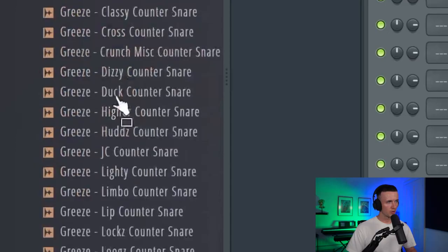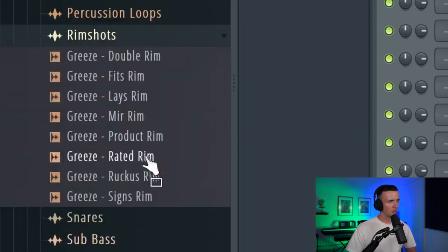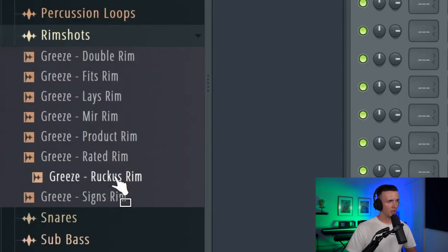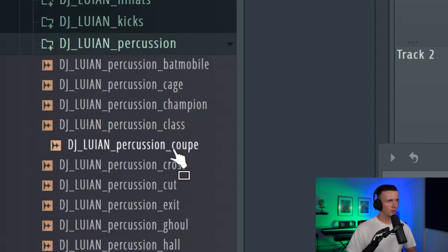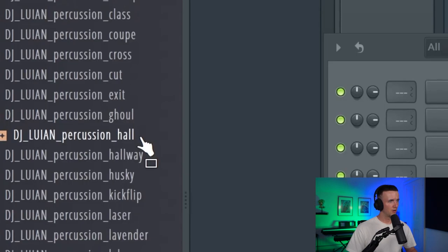I think for now I just want to get the right balance and then build a melody around it. To start with I could pull out some sounds — something that sounds like a shaker, this would work. Then I'm thinking a rim, yeah like this one, and then some percs. Then I think a bongo like this. To get a bit of a drill balance I'm going to start with that counter-snare pattern.